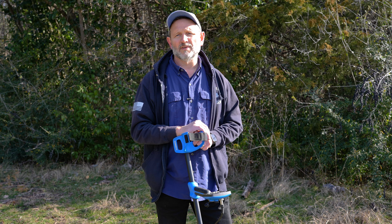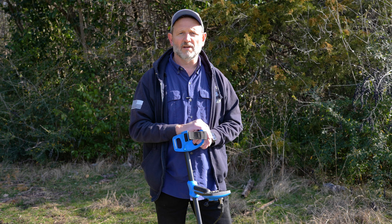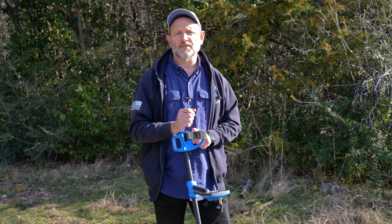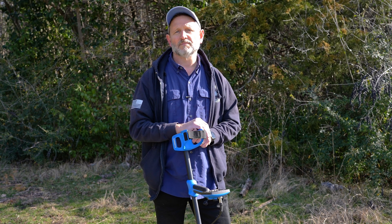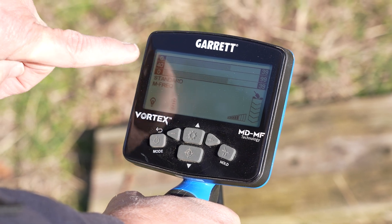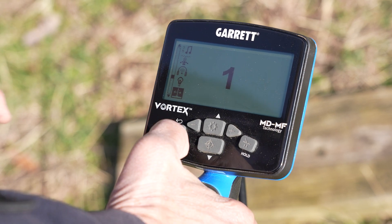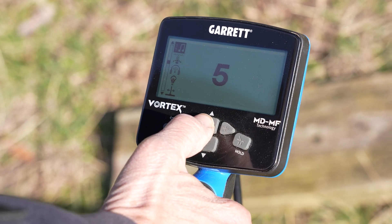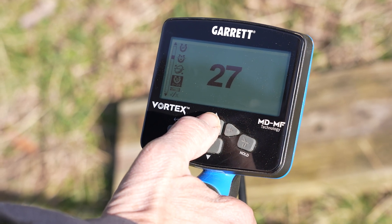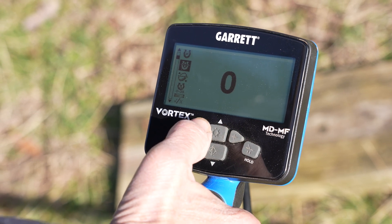With firmware 2.07 I'm going to show you a couple of quick demos. I've got some coins to show you the target ID separation, and some nails and ferrous targets to show the iron filters. I'm in standard mode, multi-frequency, with a little iron bias already in play. My speed is 1, tones are 5, iron bias at 27 — which is standard — bottle caps at 0, and iron boundaries at 0.